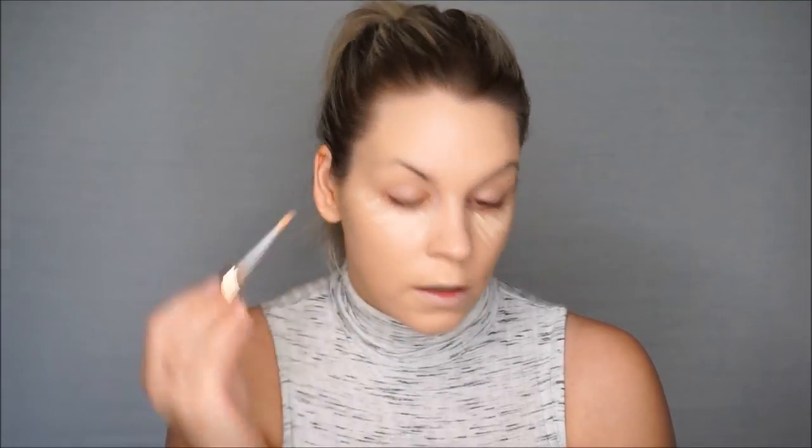Then I'll go in with concealer. I'm using the Estée Lauder Double Wear Stay-in-Place Flawless Wear Concealer in the color Light, adding it underneath my eyes to highlight, and also a little bit on my chin, between my brows, and down the nose. As you can see, it really lightens up the face and lifts the under eyes.